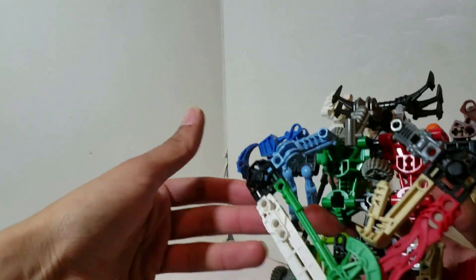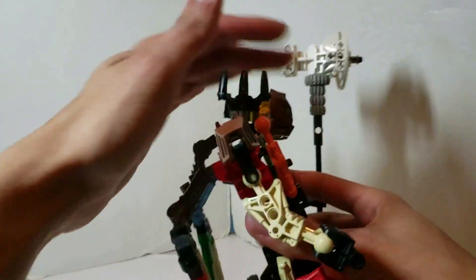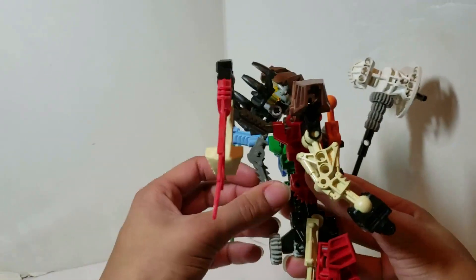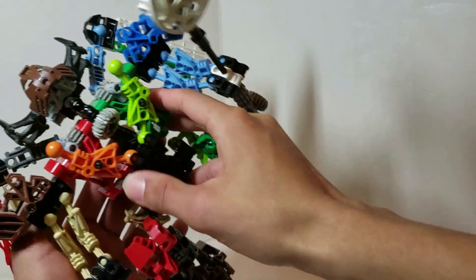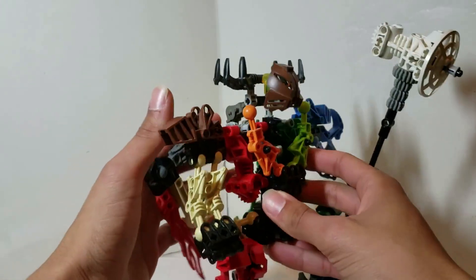He has a pair of poseable wings. To activate the function, you pull back the head or the ponytail — whichever you prefer — and the wings expand, so when he's looking up he looks as if he's flying. Then the wings just lower back down like that.